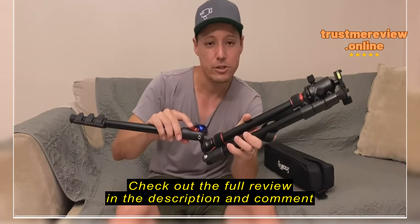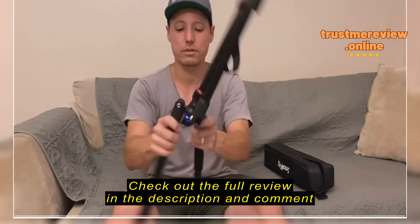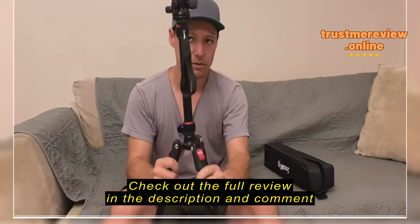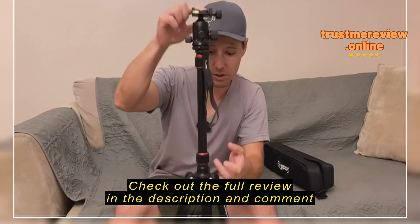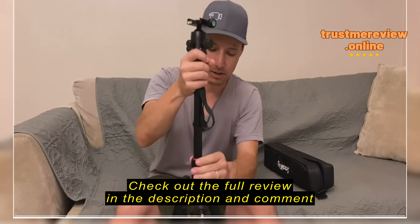Screw it back in and it's pretty easy to set it up as a tripod. All you do is flip these legs down. There are nice locking buttons right here. If you want to fold it back up, all you do is loosen it a little bit and then push down this little button, and that lets you slide the legs up.